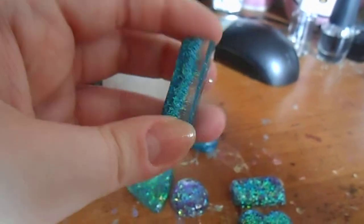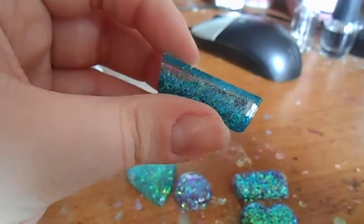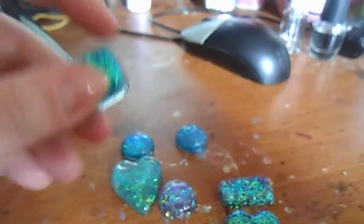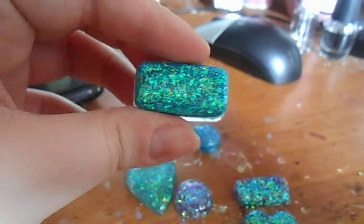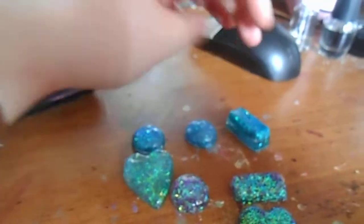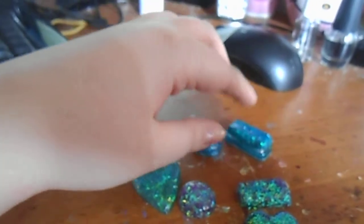This piece, I'm not really sure what I'm going to do with it because it is quite thick. But I think it turned out really pretty as well. That's what that piece looks like. I'm thinking maybe a ring on that one as well.